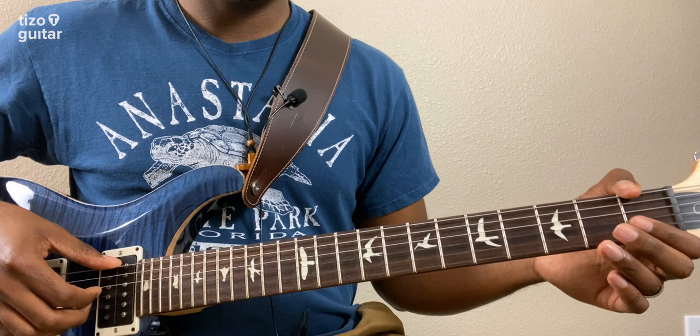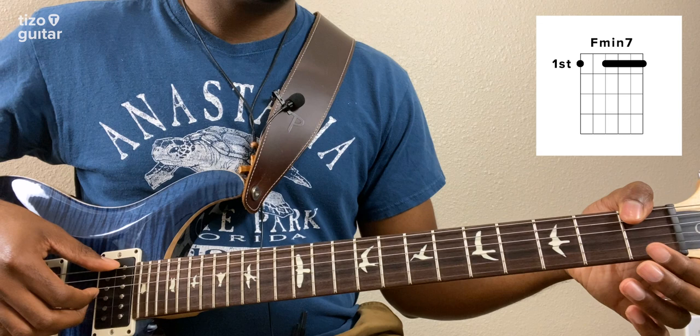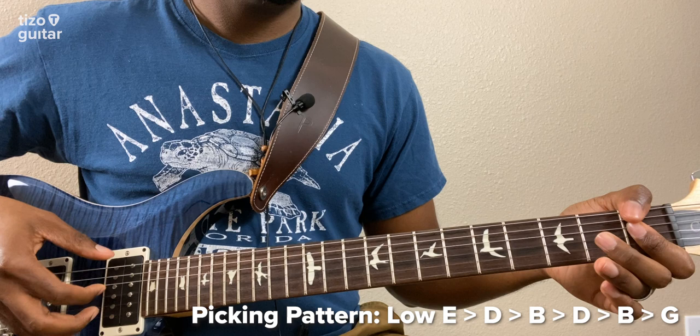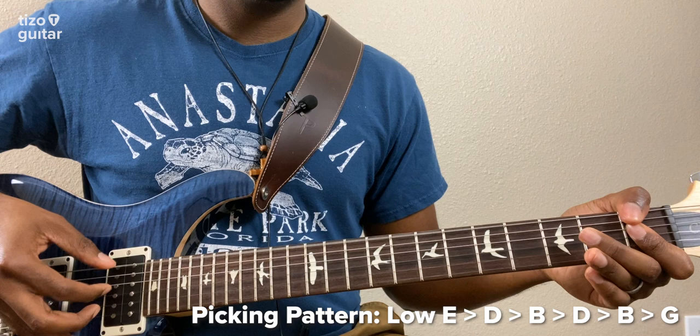Then we're going to move on to our next chord shape, which is an F minor 7. I have my thumb holding down the 1st fret of the low E and also muting the A string. I have my index finger holding down the rest of the fret. The picking pattern here is a little bit more complicated: we're going to do low E, then the D string, then the B string, then D again, then B again, and then finally end up on the G string. We're going to play that pattern three times.